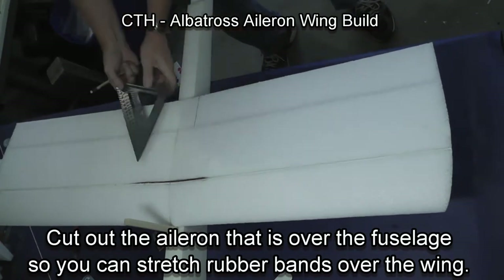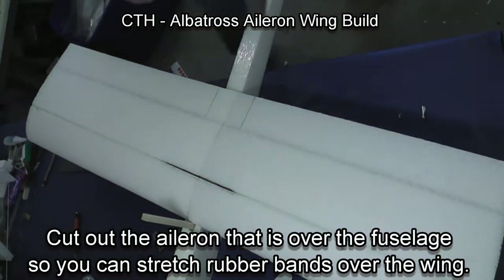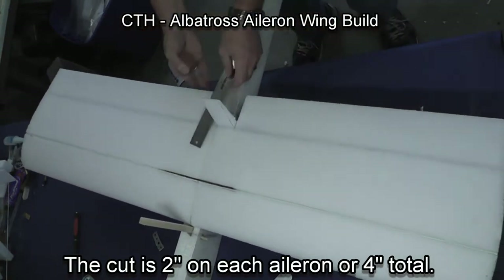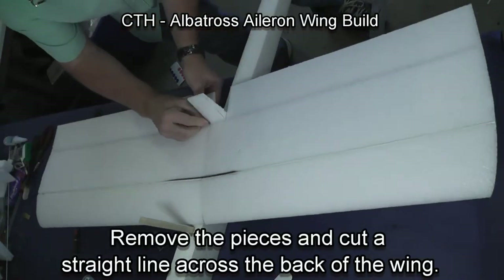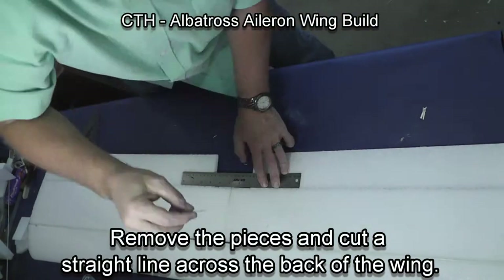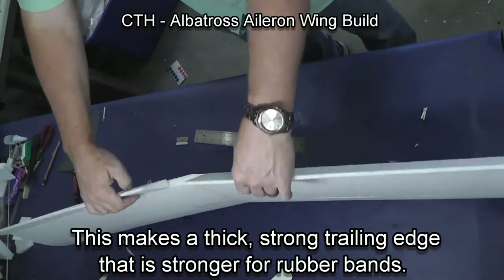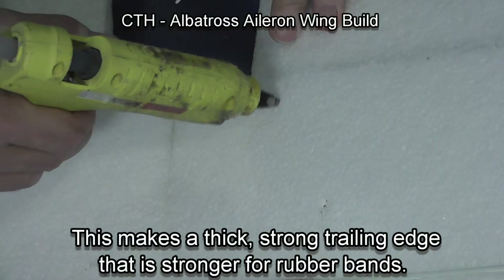We're now going to trim where the rubber bands will go over the back of the wing — we're just going to take the ailerons off that back part of the wing, and the rubber bands will go between the ailerons to connect to the fuselage. This has several advantages: it leaves a thick part to the back of the wing where it's much stronger than the thin trailing edge, and it blends in well so the ailerons don't have to work against other fixed surfaces, leaving them open and free.